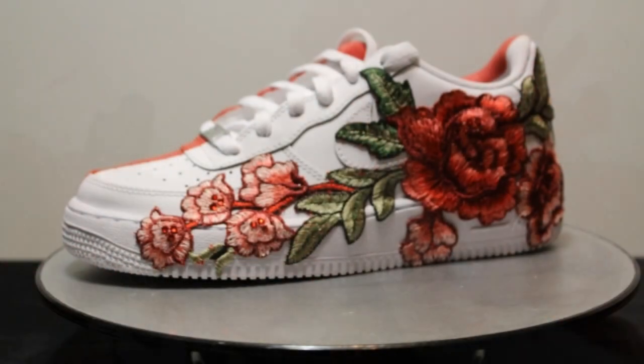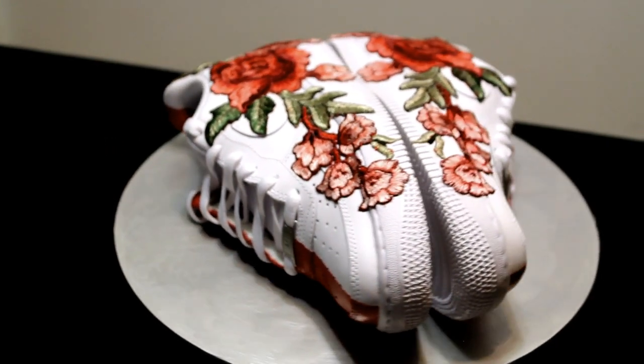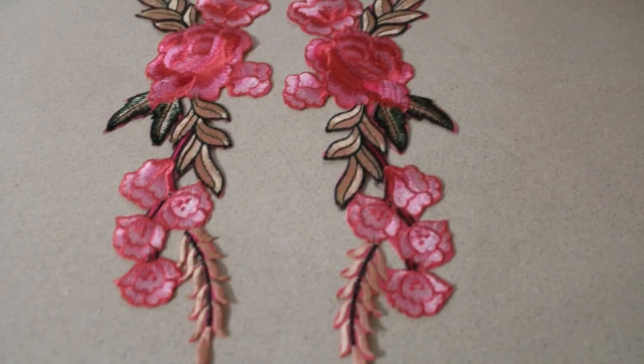Here are a few shots of the sneakers after I added the patches. I got the patches from Amazon. I also ordered them in pink. I may do another pair using the pink patches, but as of now I'm just not sure.